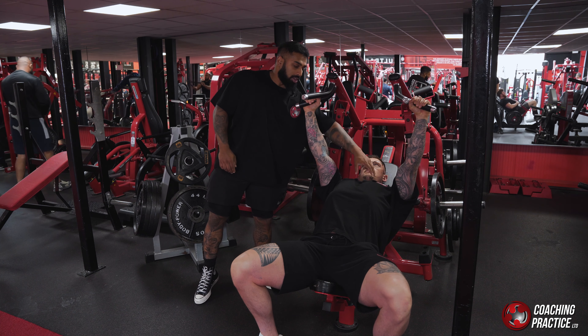From there he'll drive through — focus on bringing these elbows together and meeting here to drive this. Take some time into the stretch, drives up, braces hard, drives through, and that really fires that upper pec.